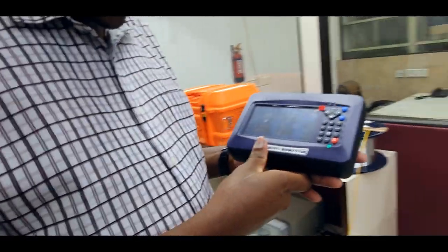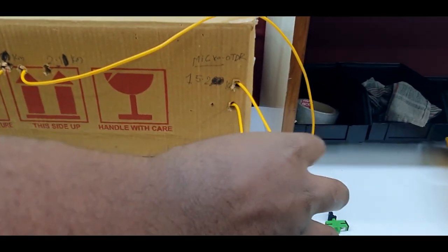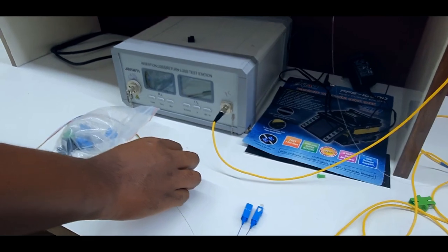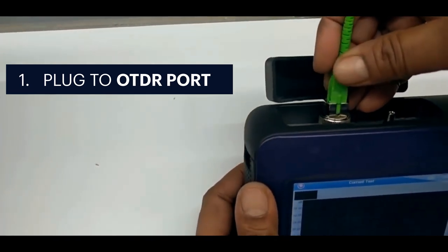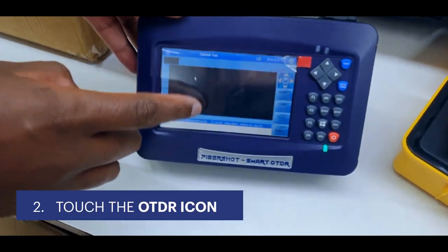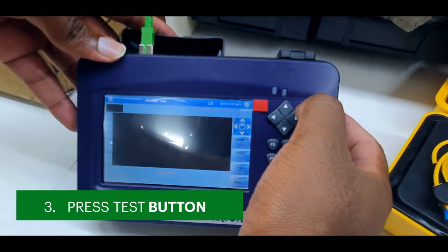We are going to demonstrate the Fiber Short Mini OTDR using the following cables. Here we have attached a five kilometer loop, then a ten kilometer loop, then we have attached a splitter. We are going to do an OTDR test by touching the OTDR button then pressing the test button.